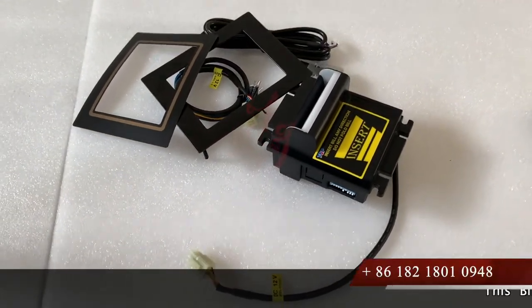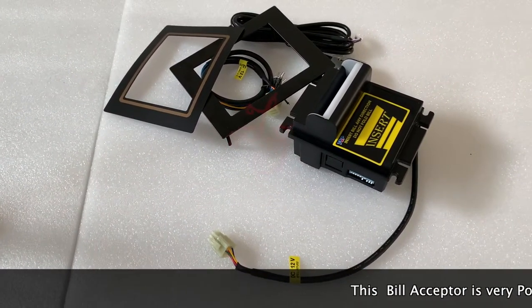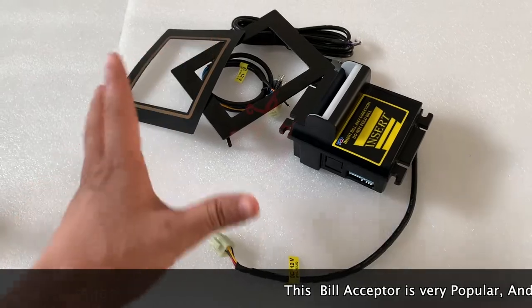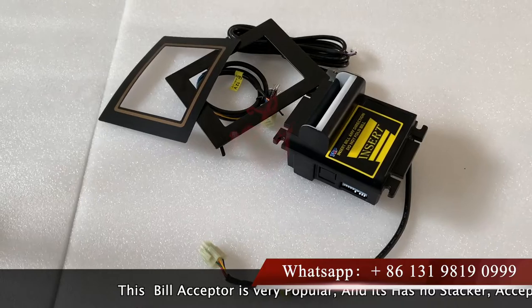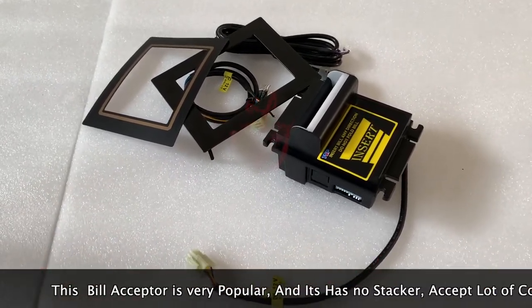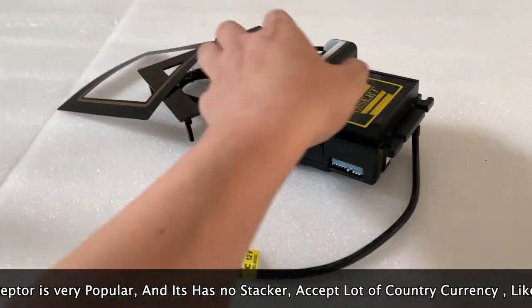Hey guys, this is Chris, and today I'm pleased to introduce a new bill acceptor which works perfectly with the Pot of Gold and other slot machines, American roulette, and other slot machines which are very popular in the markets. This bill acceptor has no stacker.